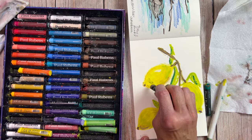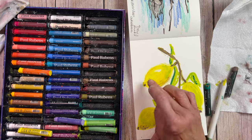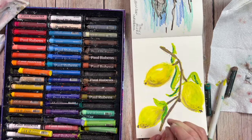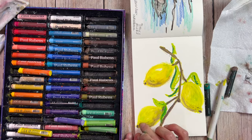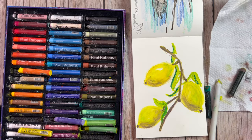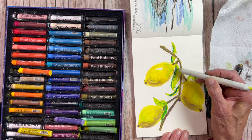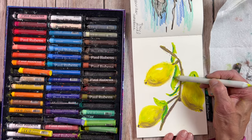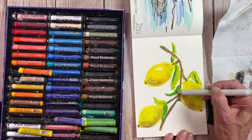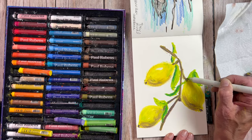Oil pastels are very forgiving. They remain workable, which means you'll probably want to put a fixative on when you're done — Sennelier makes an oil pastel fixative that works very well. Either that or frame it behind glass, because it doesn't dry like an oil paint. Even though you can create beautiful painterly strokes, it's not going to dry like oil paint, so just be aware of that. The other cool thing about oil pastels is that if you make a mistake you can scrape it up with a paint scraper, a hard nylon spatula, a razor blade scraper, or a palette knife — very easy to lift up what you've already got and change it.